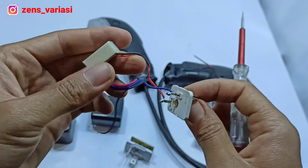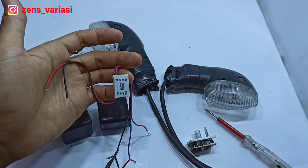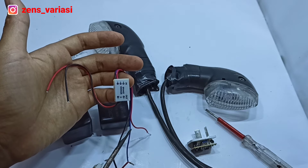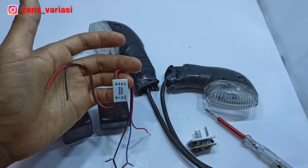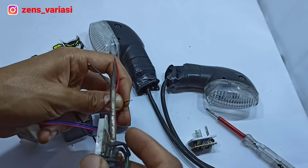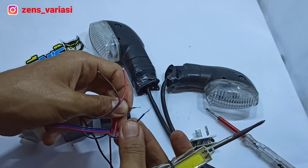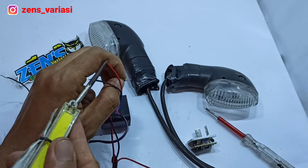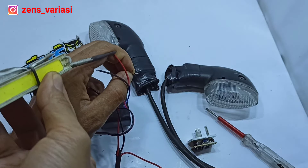Now we connect it to the module. First, let's review how the module works. The module needs a negative — the black wire must be the negative. For the blink current we use the blue wire. The red wire only keeps it in standby mode — it stays still. But if we use the blue wire for the current input, it blinks.